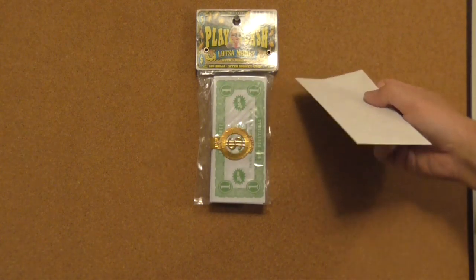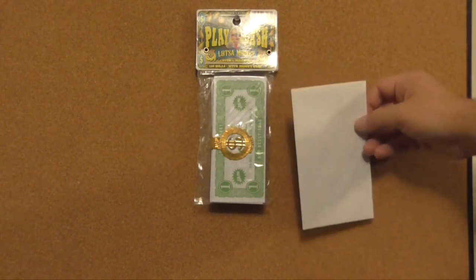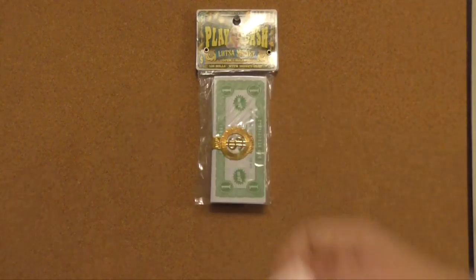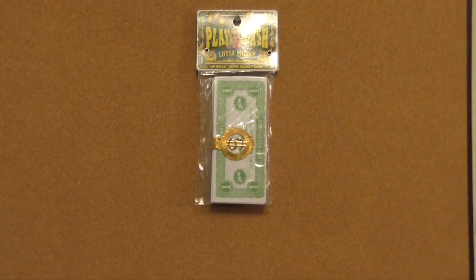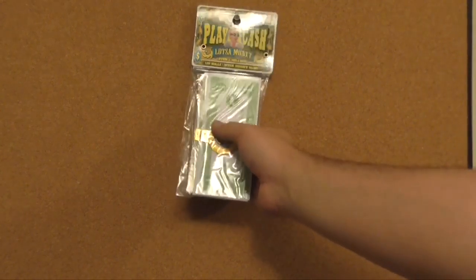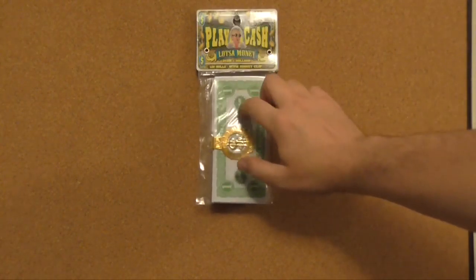Like cheap prop money filler for putting money in envelopes — you can save a lot of money. Buy a bunch of envelopes with this filler in them. And then if you have to buy real prop money, you buy it for scenes where they're inspecting the cash. This could definitely make a good little budget tip.